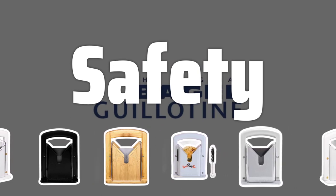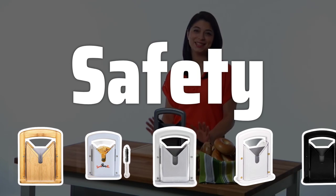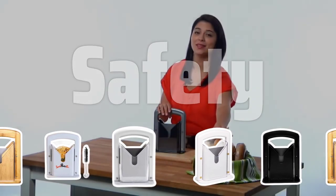Safety should be a top priority when selecting a bagel slicer. Make sure the slicer has safety features to prevent any accidents or injuries while slicing your bagel.